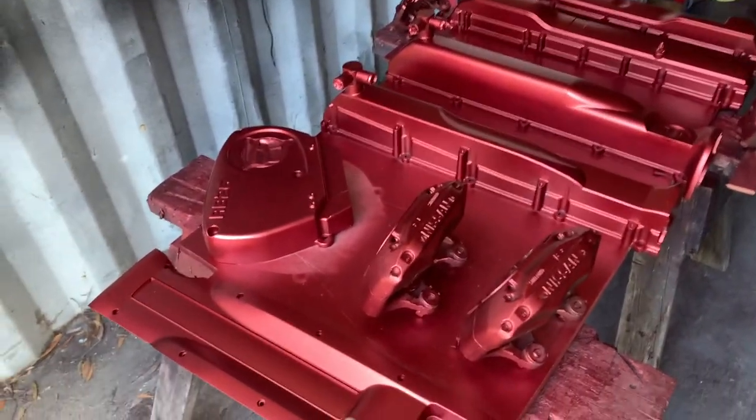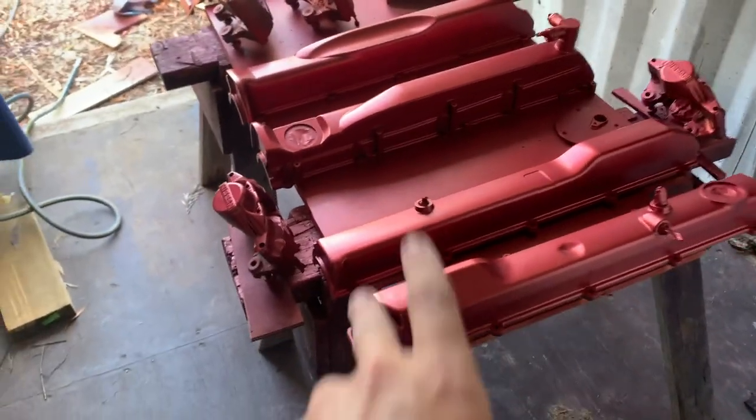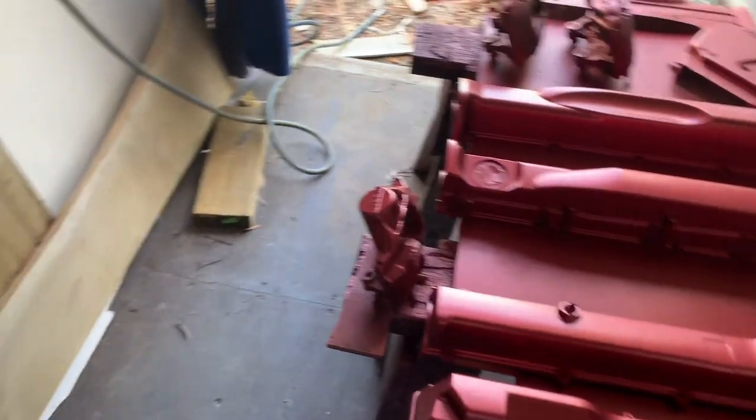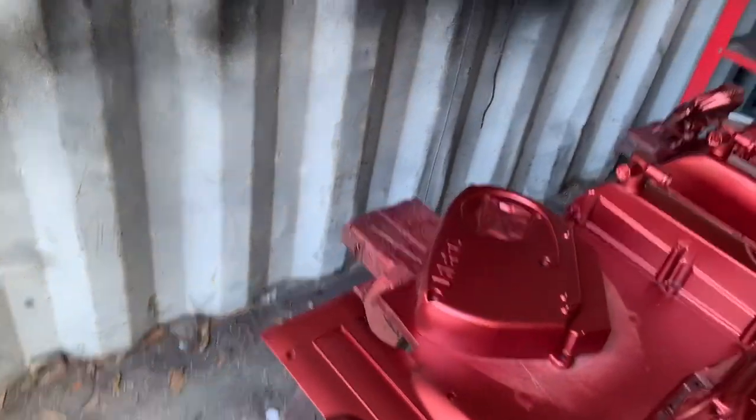So once the pearl gets smashed down on this — two coats of pearl because there's two coats of base on this. Two coats of pearl and then two coats of clear, and then I'll clear up this as well. So put it all together and just clear it all up. Yeah, that's looking really good.